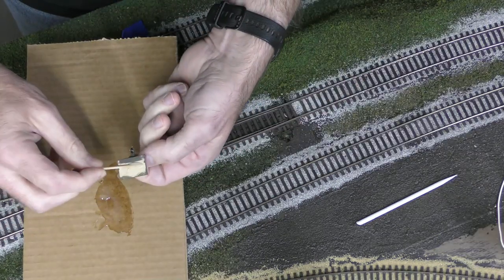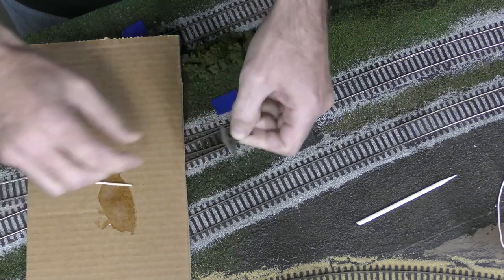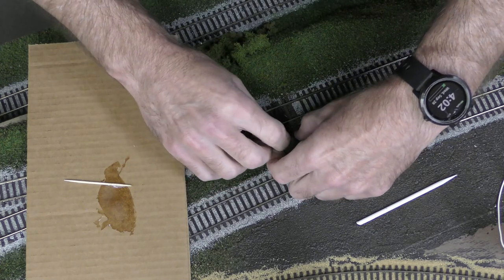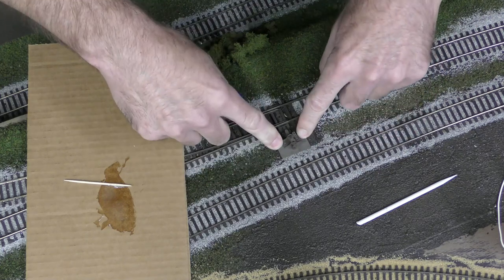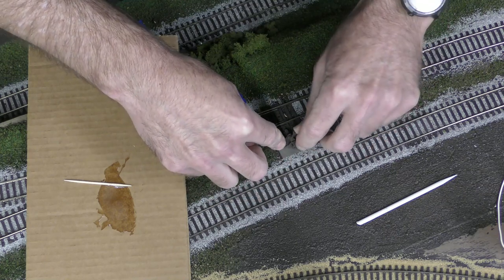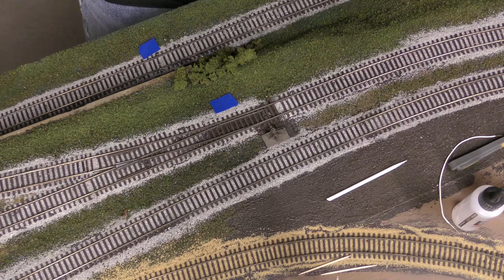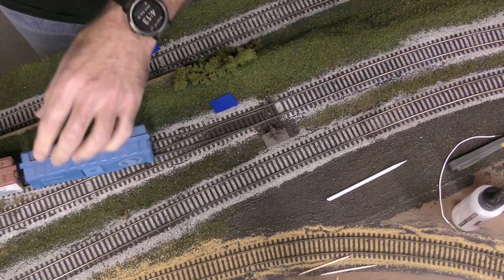Now I'm ready to mount the switch throw onto the layout using five-minute epoxy. You want to check your positioning and make sure it's going to go to the maximum displacement in each direction of the switch throw. Once you've done that, don't mess with it — just let the epoxy dry. Now that the epoxy is cured, I check that it goes to the maximum displacement in each direction and make sure that cars are able to go by with no derailments.